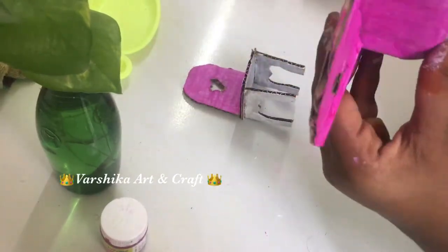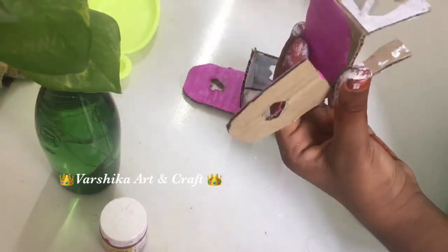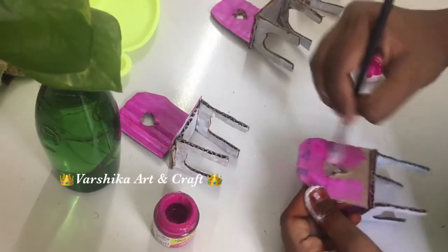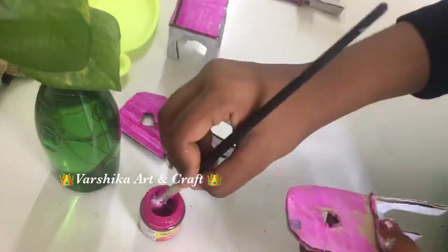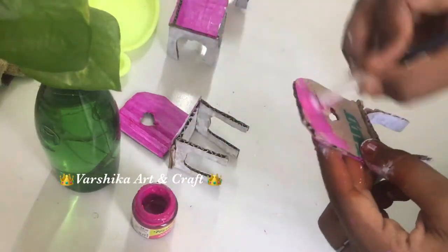We upload the home and craft materials, so check the paint. Now we're going to paint. I have added up the back side with pink color. We're going to paint — this paint is very nice. The chair with dining table is ready.